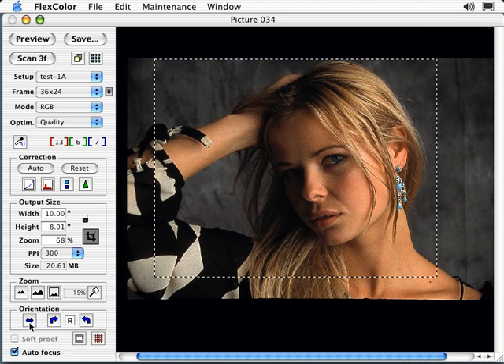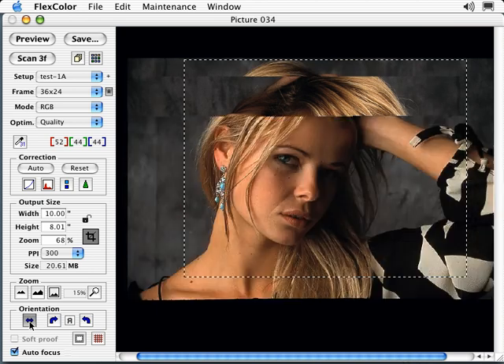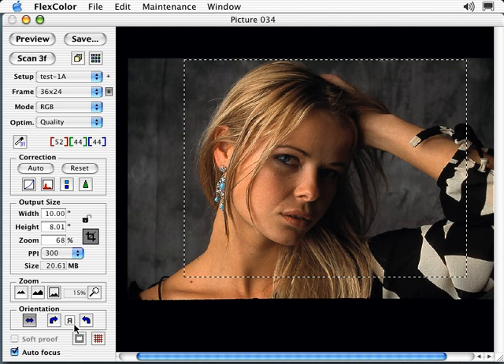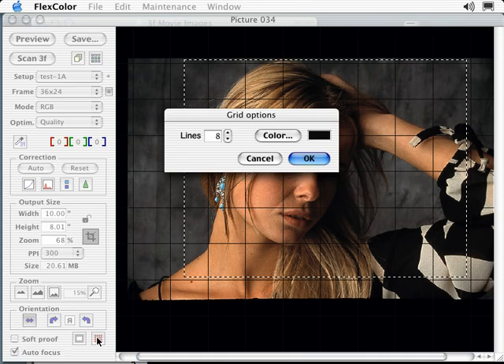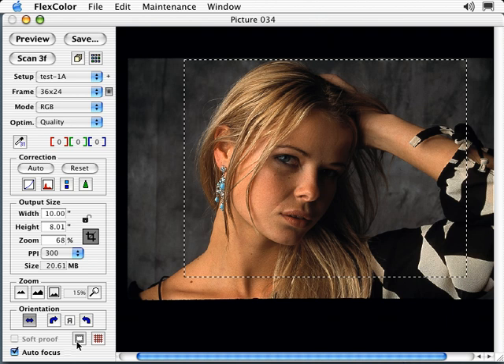Under Orientation, you can mirror the image and rotate it clockwise or counterclockwise. The R symbol shows the current orientation. The grid icon overlays a grid on your image, which can be used to check alignment. To change the grid color or number of lines, hold down the Option key while selecting the grid icon, or Alt in Windows. For OS X and Windows users, the Crop Mask tool will mask off the area outside your current crop.